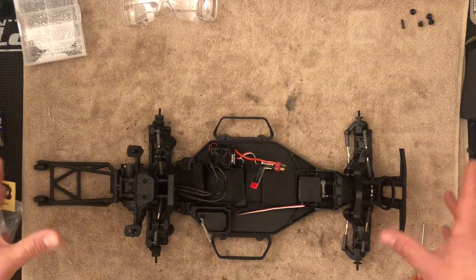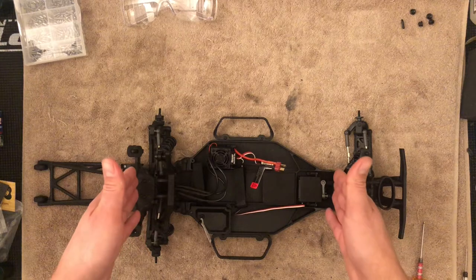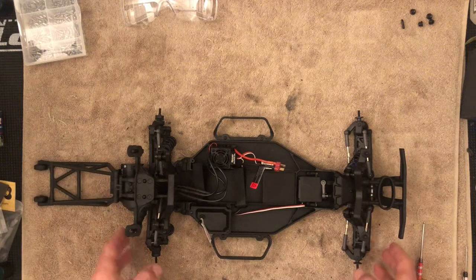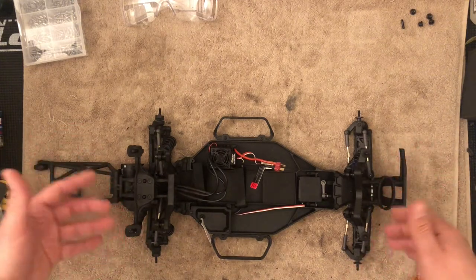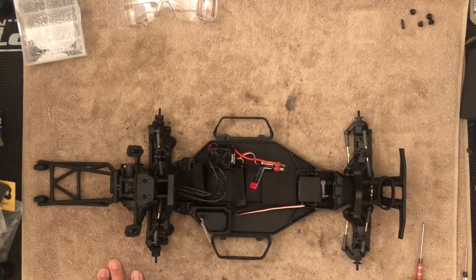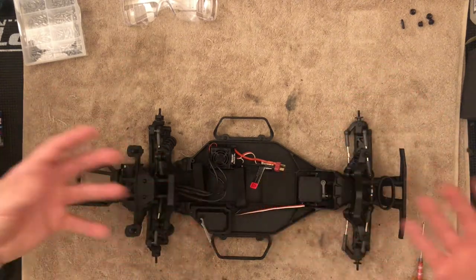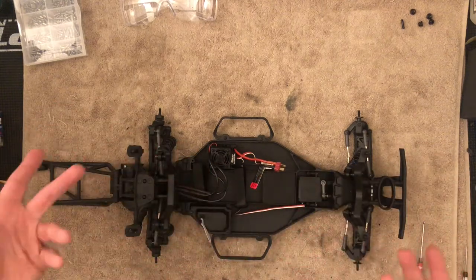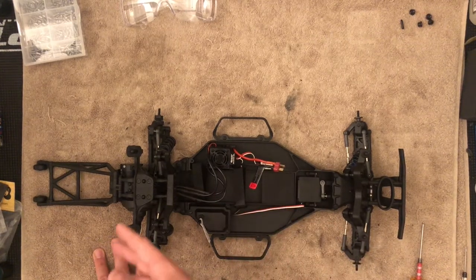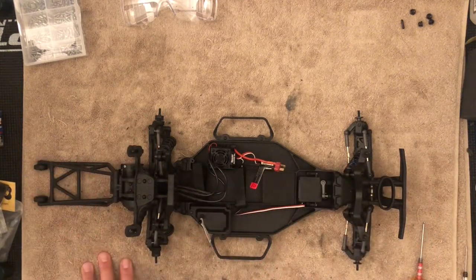This is a DR-10, which is based on the common Team Associated platform. You have the Pro 2 chassis with the buggy front and rear suspension arms. If you have an SR-10 or a Pro 2, it's all essentially the same. The short course is going to have longer arms, but tearing down and fixing things is going to be the same. I recommend you stick with the Team Associated platforms.